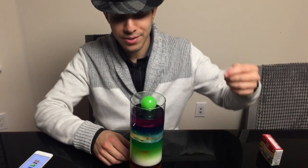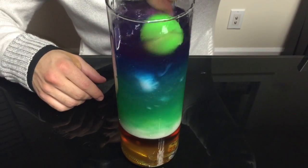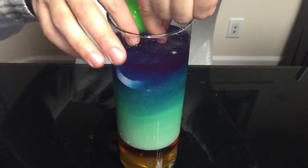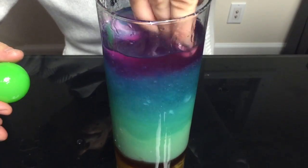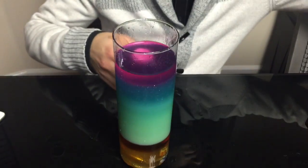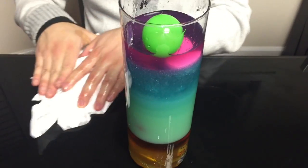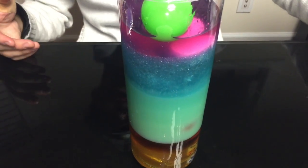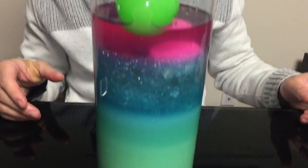Now, before we end the video, I'm just going to give this a quick mix to see what happens to all the layers. Are you ready? Making a little bit of a mess, but it's really thick on the bottom. Even after I mixed it up, it still looks like layers — still just a little mixed in, but the different layers are there. Really cool experiment — you could do this at home easily. Thanks for watching, please subscribe, and I'll see you next time.